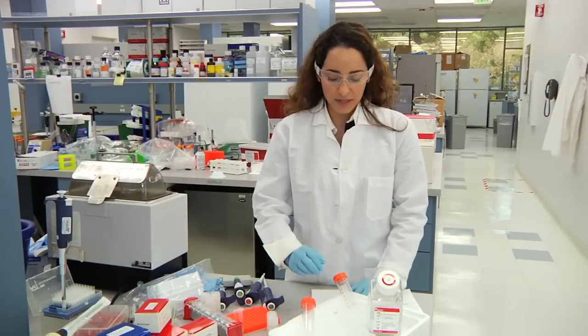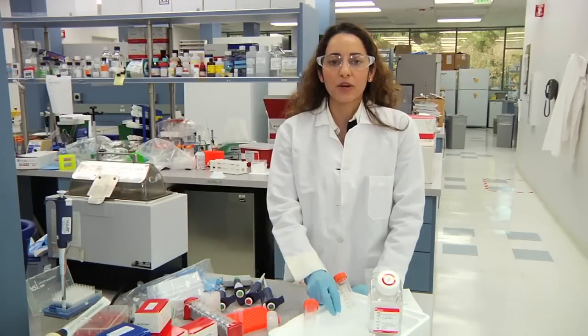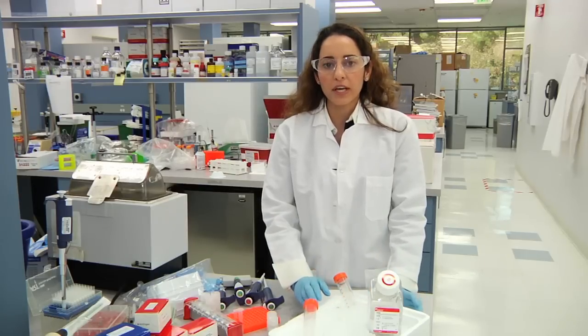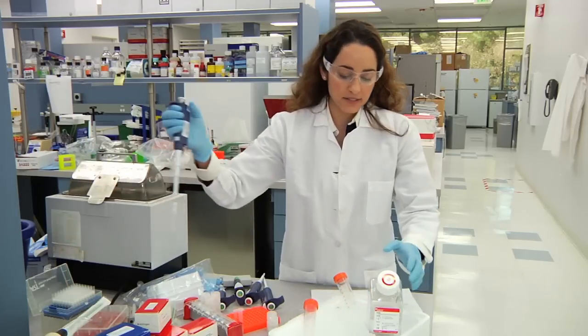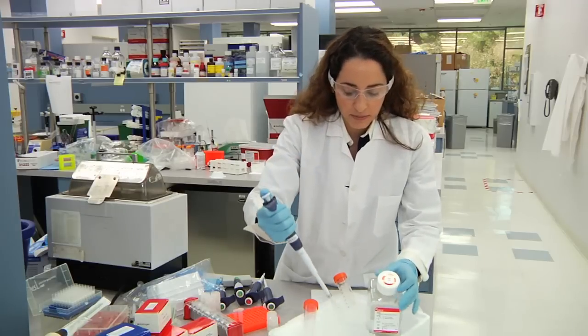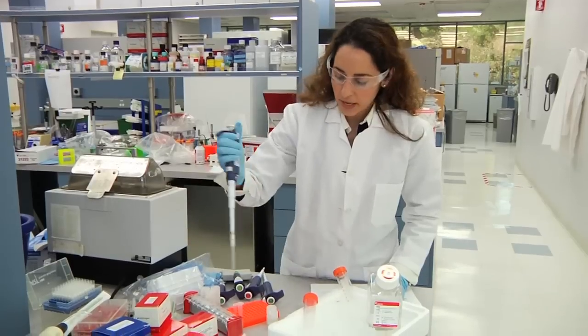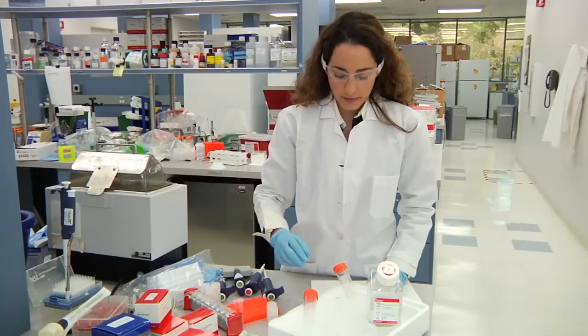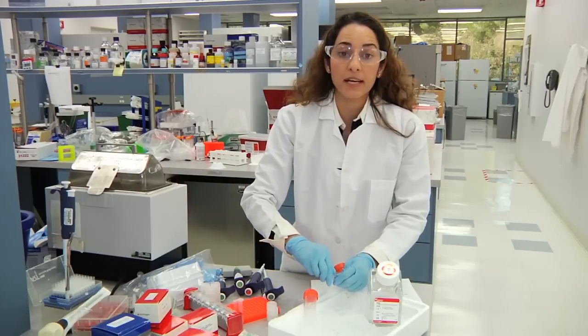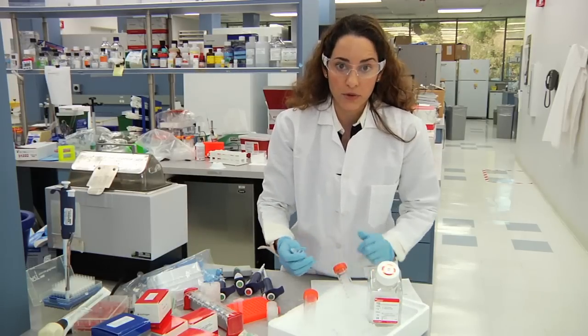Step one: we're going to start by weighing between 50 to 1,000 milligrams of fresh or frozen tissue. You're going to want to put a Petri dish on ice, make sure everything is kept cold. You're going to add 250 microliters of 1x PBS to your Petri dish that has been placed on ice, then add your tissue onto the Petri dish in order to do the second step, which is mincing with a razor blade.